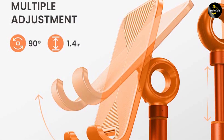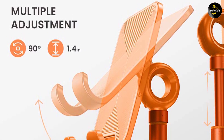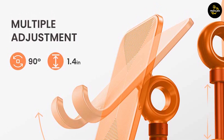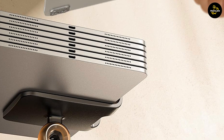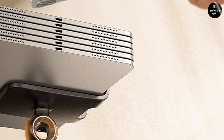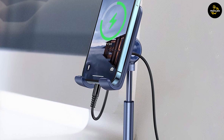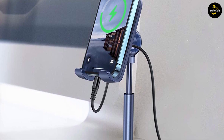Apart from being a phone stand, the Lyson Stand offers versatile functionality. It can also serve as a tablet stand, allowing you to comfortably enjoy media, read e-books, or follow tutorials on large screens. Additionally, it can double as a convenient charging stand, enabling you to keep your device upright while it charges.